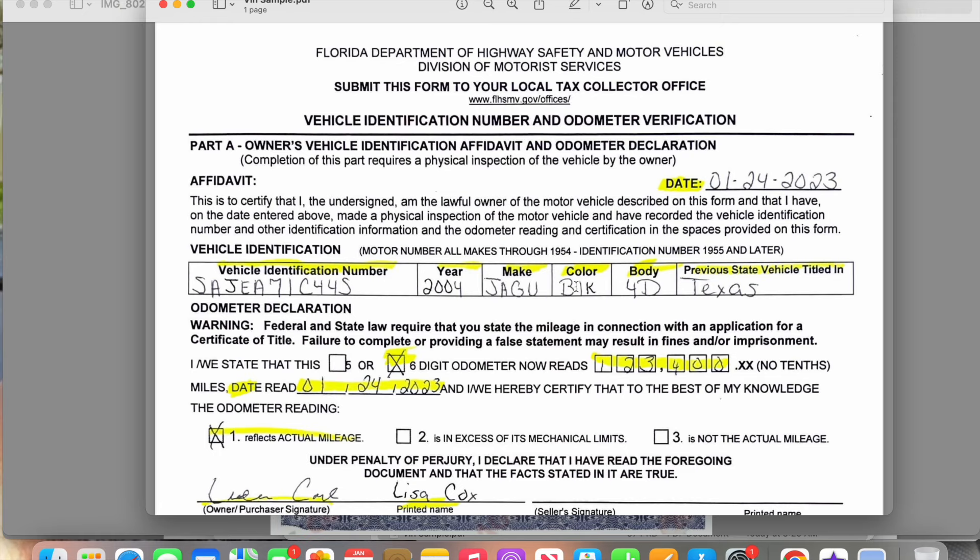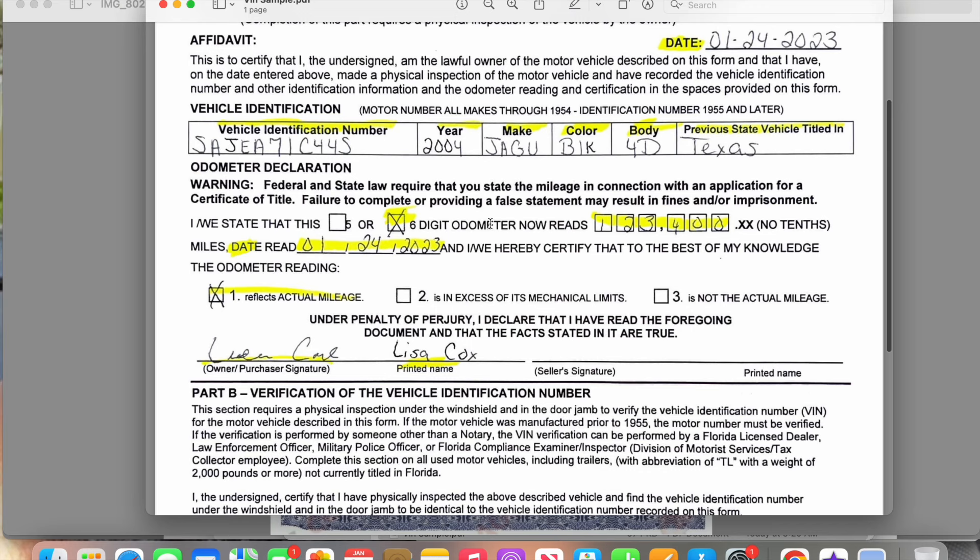You'll write the year of the vehicle and the make. The color won't be on the title most likely, but you can look at the vehicle and fill that in. The body style should be on the title. Whatever state the vehicle came from — as shown on the title — you write that in, along with the date you're completing the document. Then you come to the odometer reading: ask for the keys, have them crank it up, and write down the mileage. You'll also indicate whether it's a five or six digit odometer — most older cars will show six digits.